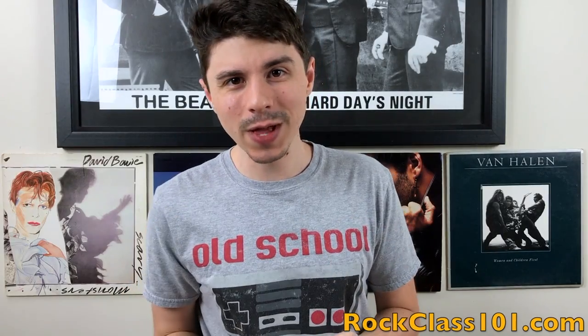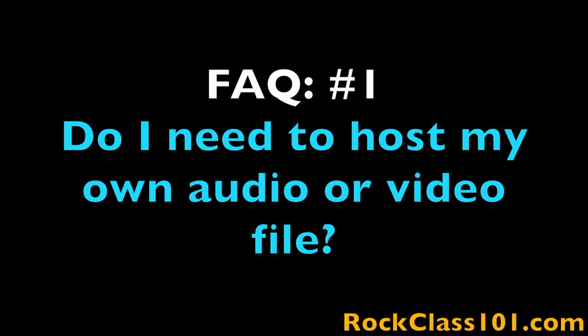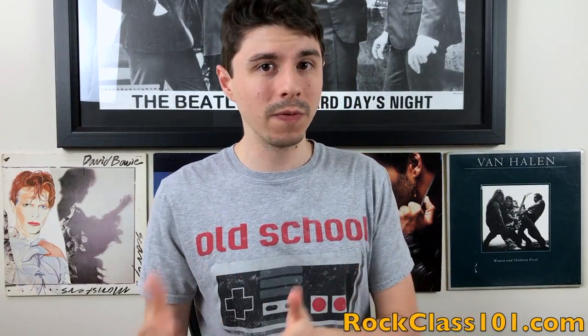Let's knock out a couple FAQs. Number one: do I need to host my own audio or video file? Yes. This month I'm asking everyone to self-host their own performances. If you're going to submit an audio performance, you can sign up with SoundCloud. If you're going to submit a video performance, you can sign up with YouTube. Both platforms are free to sign up with and free to use.